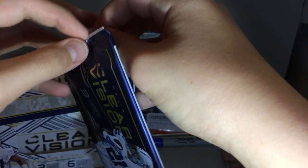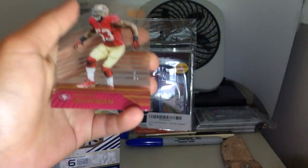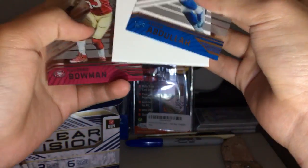On to the second half of the box — let's hope we can get some low-numbered cards, maybe out of 25 or less, who knows. Amir Abdullah, Jerry Rice out of 99 blue, and Navarro Bowman. Let's put that on the side.